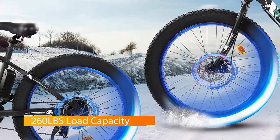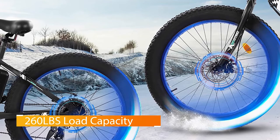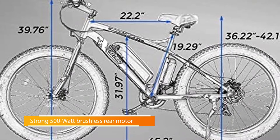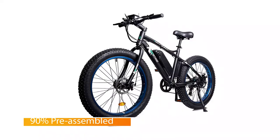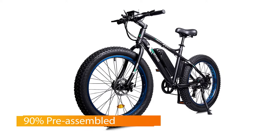With robust Tektro disc brakes that entirely attach to the aluminum alloy frame, you won't need to worry if you find yourself in a sticky situation. Tested frequently on multiple different terrains, they won't let you down — these are so strong that you'll need to spend some time adjusting to their grip. The newest generation of 26 inch fat tires are equipped on this Ecotric model and they're able to withstand even the harshest of terrains.